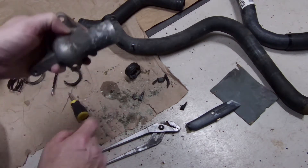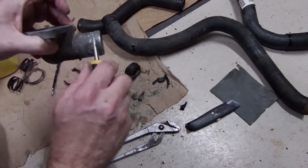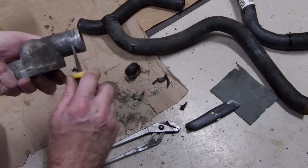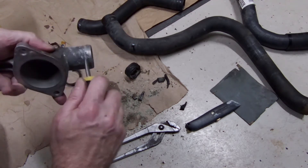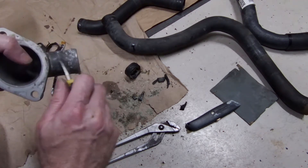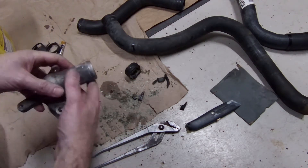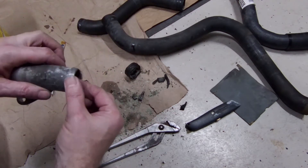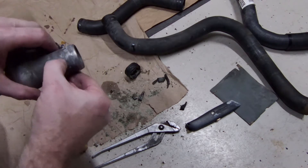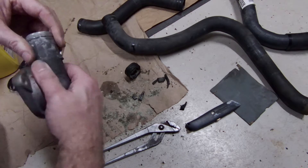That left a bunch of corrosion here. Taking a screwdriver — start clearing around the edges. Don't cut into it, just try to scrape it off. I then took some fine sandpaper, went dry, and went around the edge and cleaned this up. Not perfect, but hopefully it'll be enough.